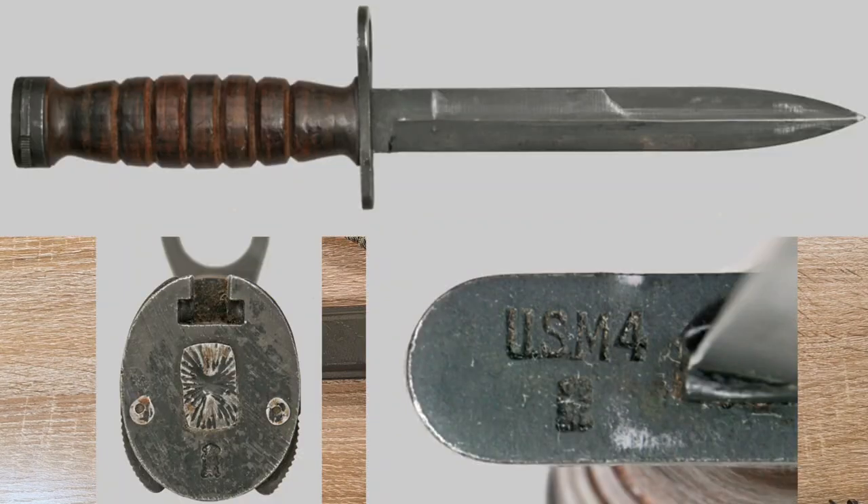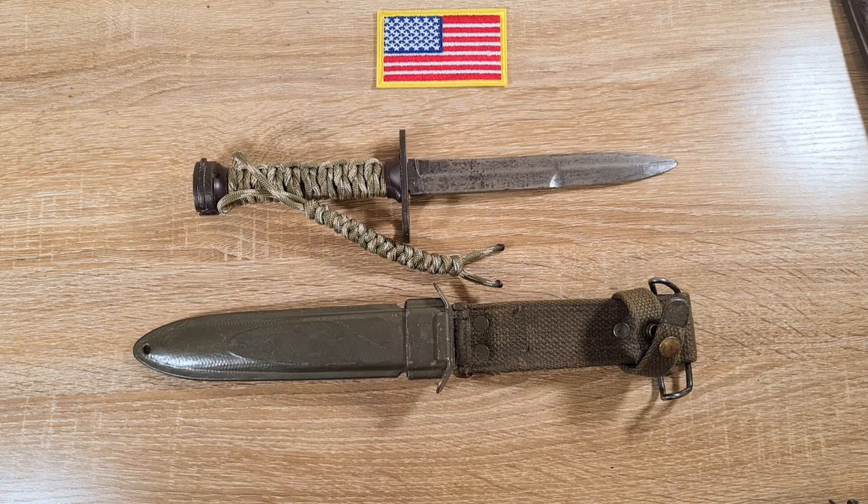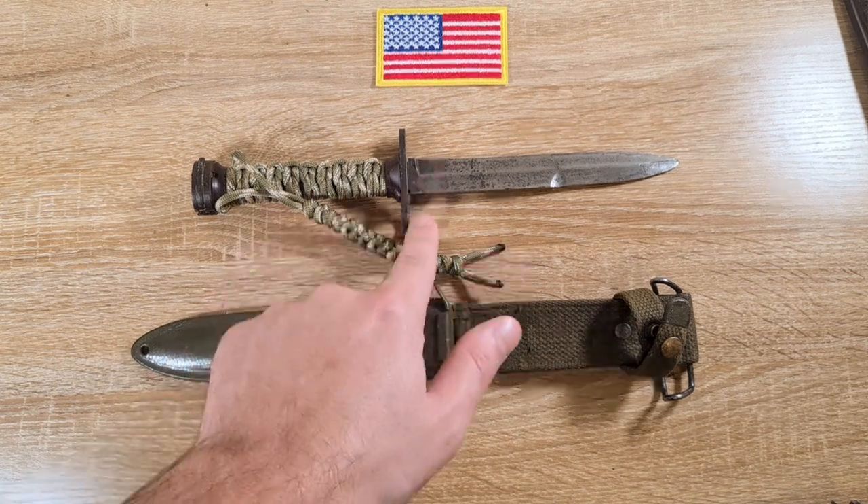And finally, Norway also received a bunch under the Military Assistance Program between 1950 and 1963. Those are the international M4 bayonets you come across, but you'll also find stacks of them marked with 'Japan' on them.